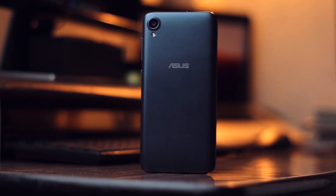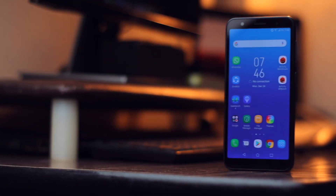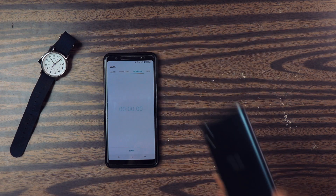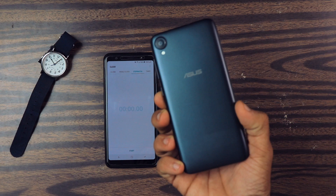So guys, recently I have been making quite a lot of videos on this Asus Zenfone Lite L1 and it is a very budget friendly smartphone. This smartphone costs just 6,000 rupees. So in this video, I am going to tell you how much time does this smartphone take to charge from 0 to 100. By the way, it has a 3,000 mAh battery.